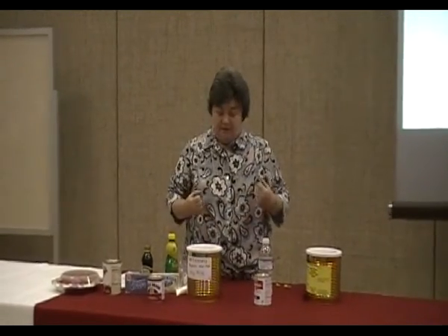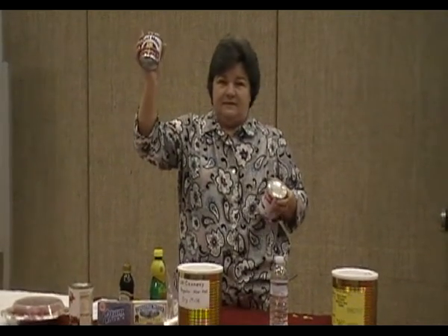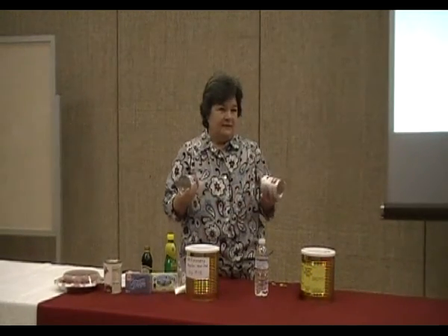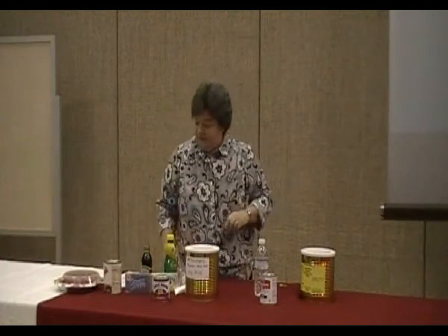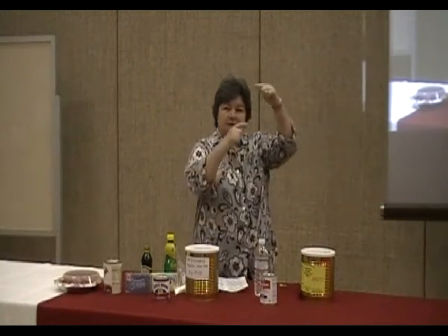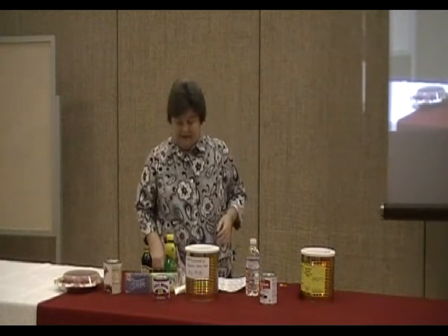Usually, at some time or another, we either use evaporated milk or sweetened condensed milk. And if there comes a time where we're maybe not able to get this, I'm going to show you how to make them without having to buy it. Did you get the little milk conversion chart? It tells you what, how to do it. It's really very easy.